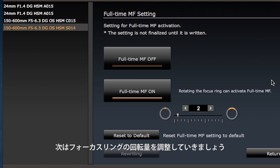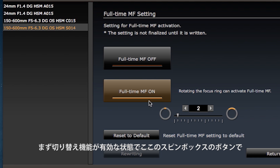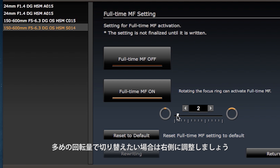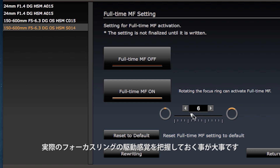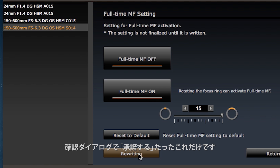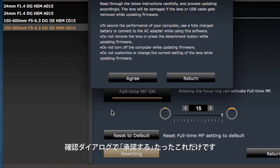Next, let's adjust the amount of rotation required to activate full-time manual focus. First, make sure that full-time manual focus is on. Then, to adjust the degree of rotation required, click the buttons in the spin box or drag the slider. Clicking or dragging towards the left lowers the value and clicking or dragging towards the right increases the value and the sensitivity of the focus ring. Then, as with other settings, click the rewrite button and then the agree button to process the customization.